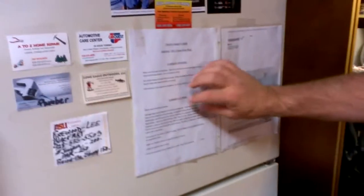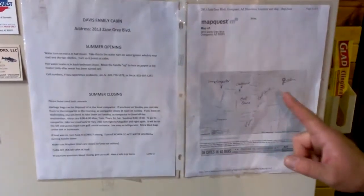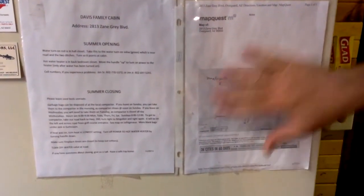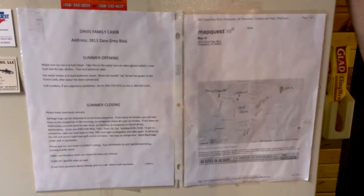That's how to close it — just make sure you read the closing instructions on the door. There are also opening and closing instructions on the refrigerator, along with how to get to the dump. There's a map of our cabin and the dump, and you need to take all your garbage over there.